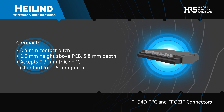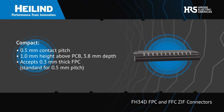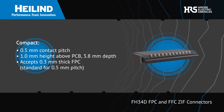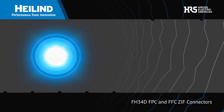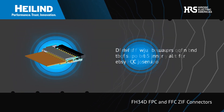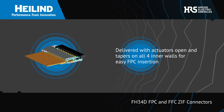The 0.5mm pitch connectors are just 1mm tall and 3.8mm deep, but still accept standard 0.3mm thick FPC with locking tabs. The connectors are delivered with the actuator open and have tapers on all four inner walls for easy insertion.